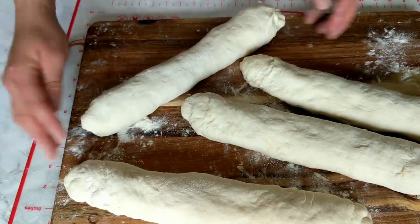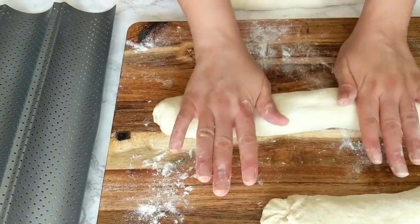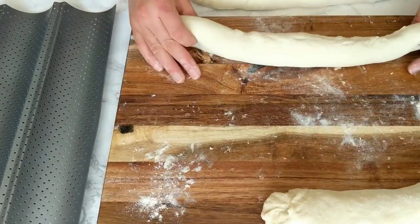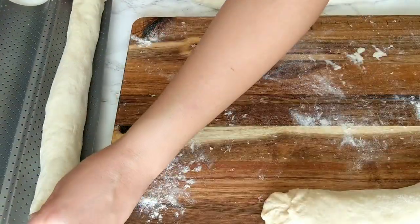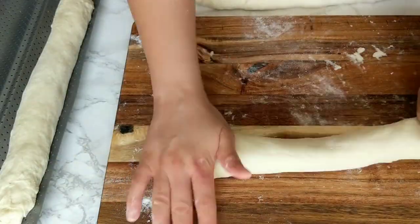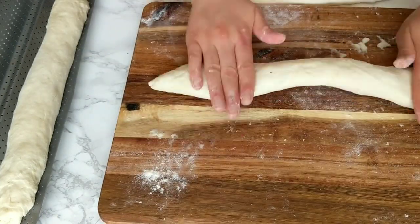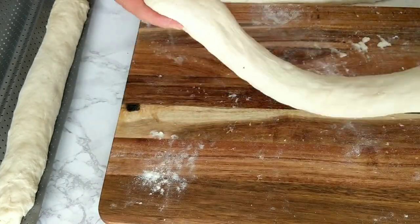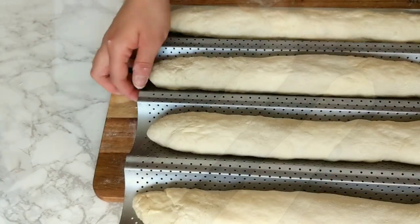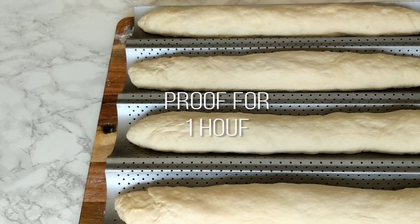Roll out your baguettes to fit into your baguette baking tray. I highly recommend using a baguette baking tray — it helps a lot with shape and crunchiness — but it's not a must; you can bake on a normal baking tray with parchment paper, just leave space between them since they will still rise. The baguettes are ready for one more proof: cover them and proof for one hour.